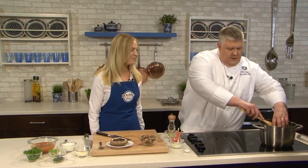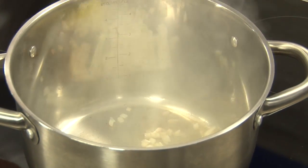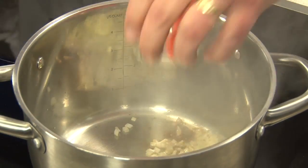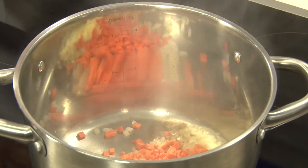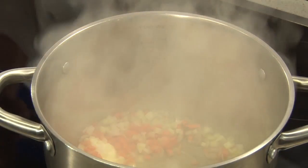So first we're going to sweat our vegetables. What we have here is what's called a mirepoix — that's carrots, celery, and onions. And what we're sweating that in is whole butter. And why are we using whole butter? Because the lactic acid in the butter actually breaks down the mushroom. So it's very important when you're making this to use butter versus an oil.